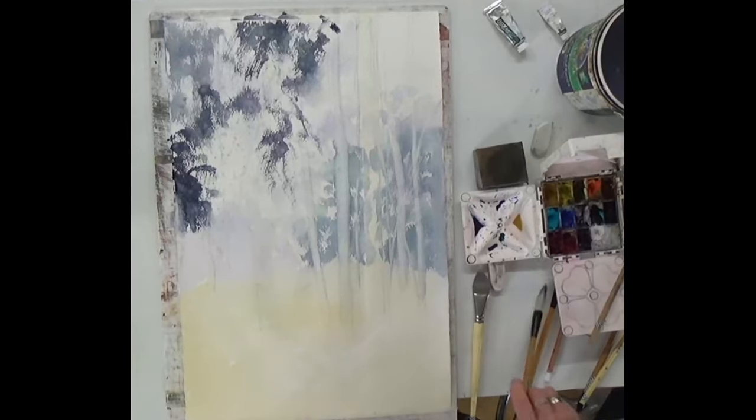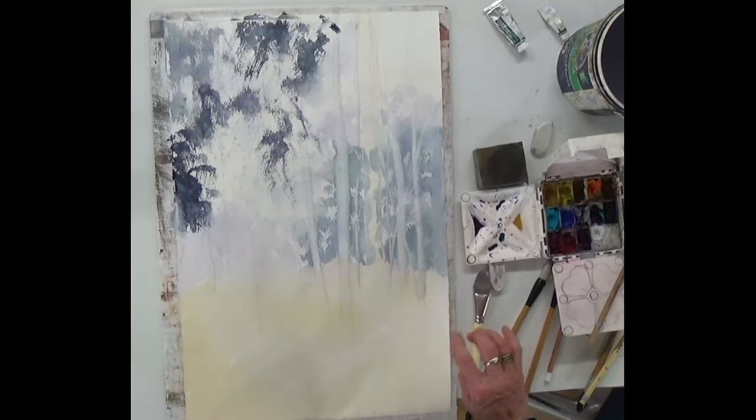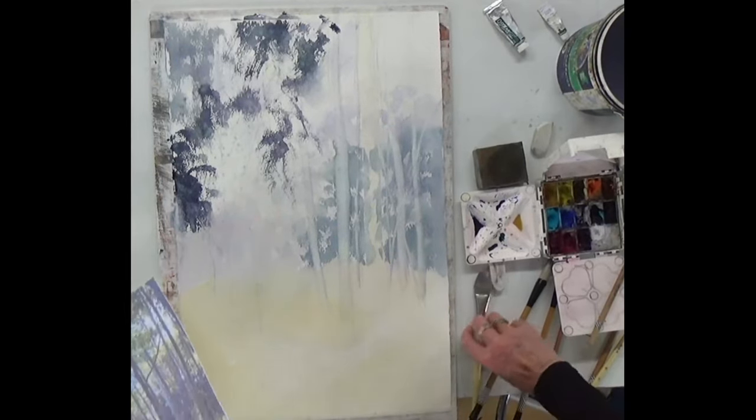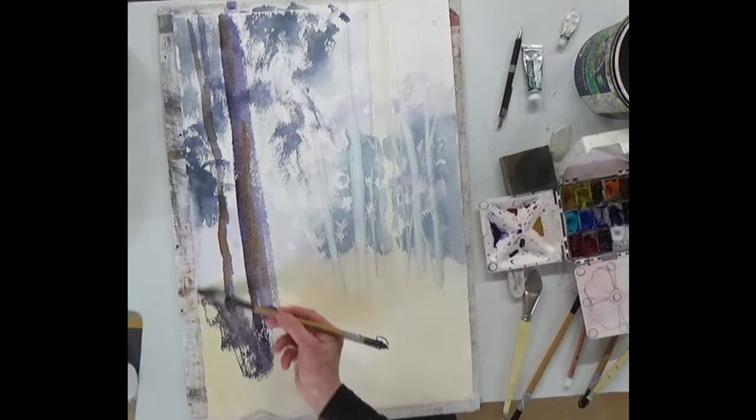That should be dry over here now. I'll leave it at that stage so you can catch up. So down here, this is all going to be dark.